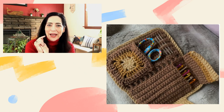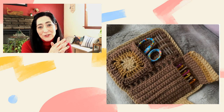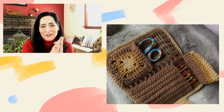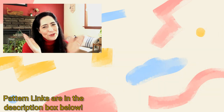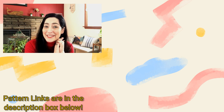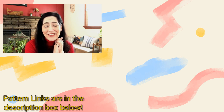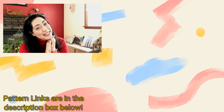Let me know what you think in the comments below! As always, if this is something you'd like to make, click on the link in the description box below — it's going to take you to my Pinterest board. Find the picture of the item you want to make, click on it, and it'll take you right to the pattern. It couldn't be easier. I hope to see you tomorrow because I'm going to have another great idea for you. Until then, happy hooking — bye-bye!